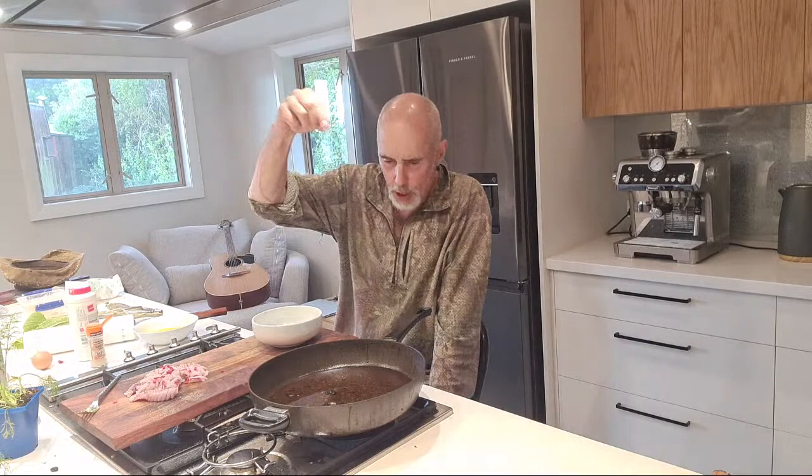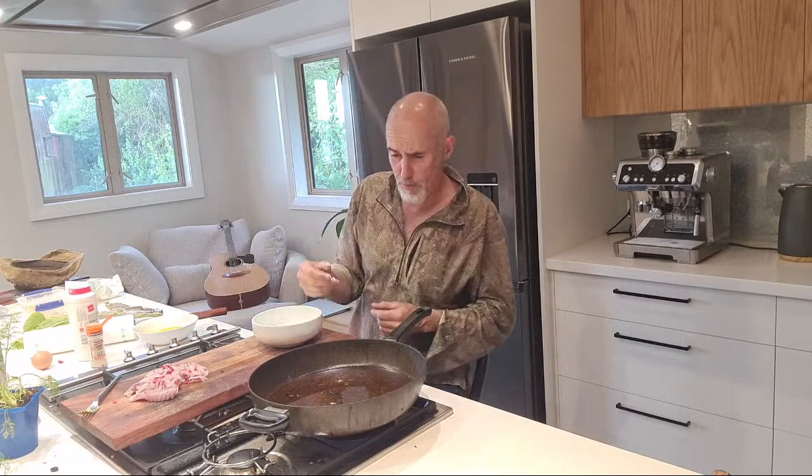So this is our beef dripping and the way you test your pan is you just take a little pinch of flour and stick it in - that's not hot enough yet. You want it to really work up. We'll bring the heat in a bit more - probably needs about another two minutes and she should be good.